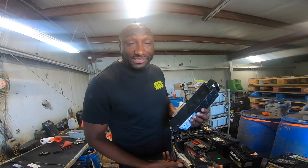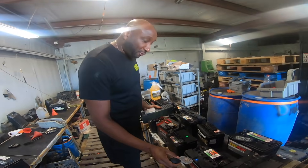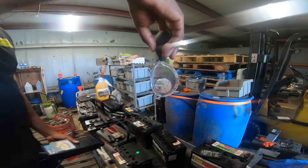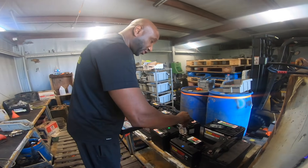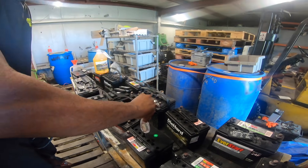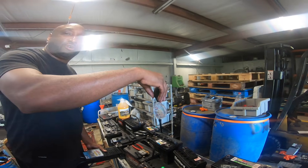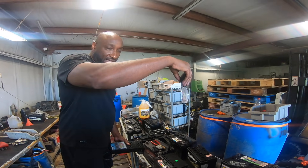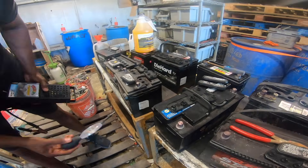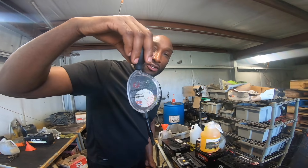We do batteries about 16 to 20 hours overnight, so we came in this morning testing the batteries. This one right here is only two years old. Let's do a hydrometer test - it's in the red. Straight water, guys, straight water. This one right here is one year old - look at this, it's in the red. This battery was manufactured January 2023 and it's already in the red. This one is only January of this year - about seven months old - and look, it's in the red.